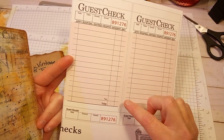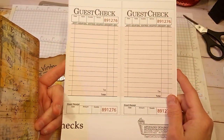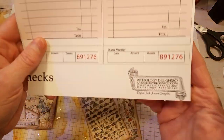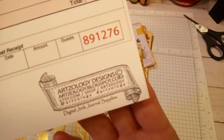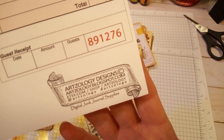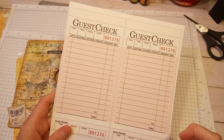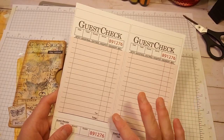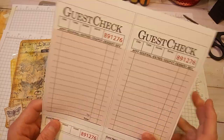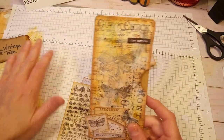It's a downloadable printable file and I will also leave that link. I just printed it on 65-pound weight cardstock and then cut it out. Here it is. I think it was like two dollars for the file and it came with two different colors of pink — a dull kind of pink and then a brighter pink. So these are the guest checks that I used and this is what I made.